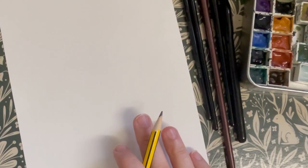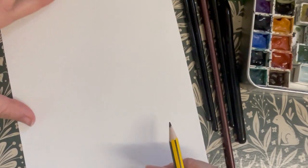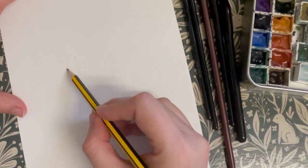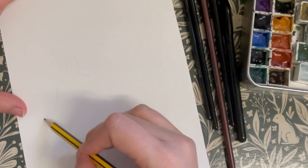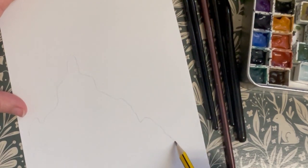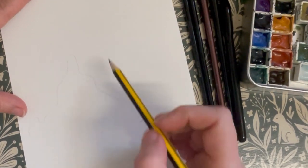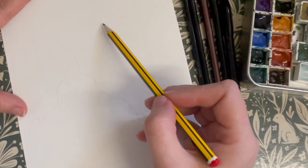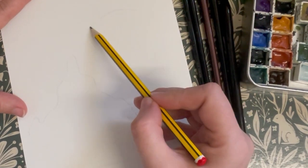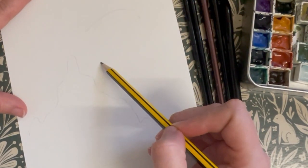Okay, let's begin. First of all we're going to sketch out the shapes for our image. I'm going to start by drawing a rocky outcrop. You can make these shapes quite random and use your pencil very lightly. Below the rocks we're going to draw in our ocean floor level, and now we're going to block in where our octopus is going to go.